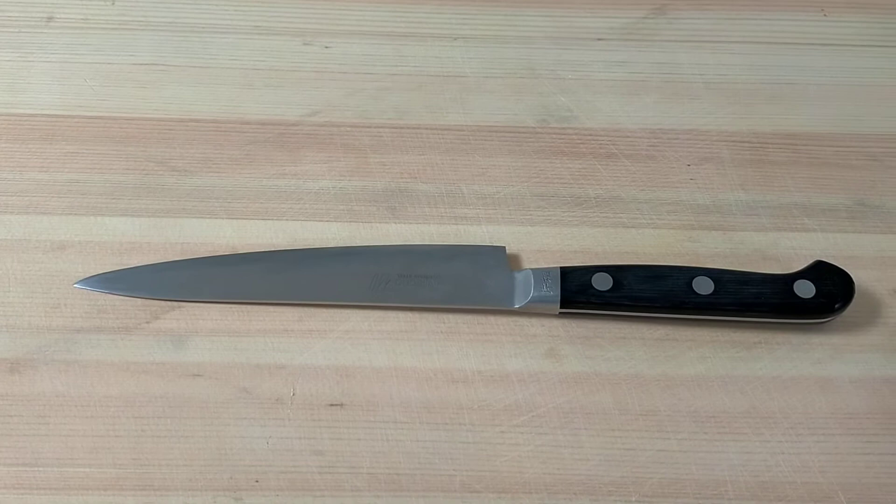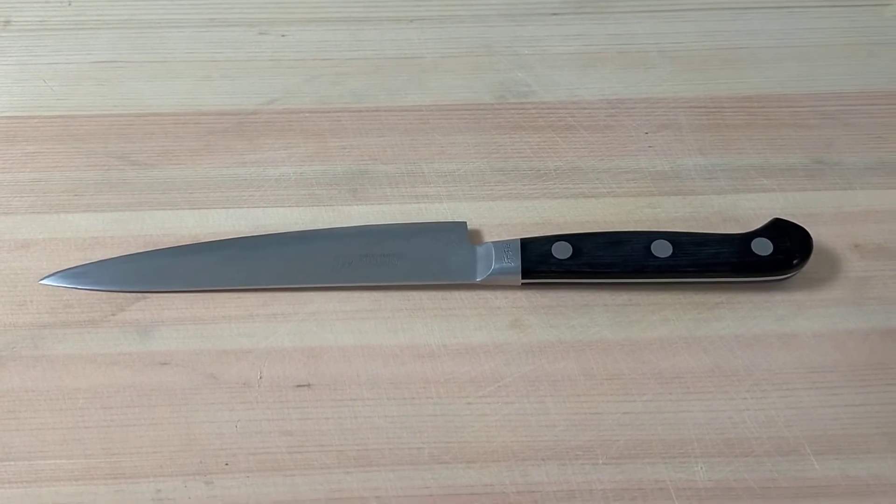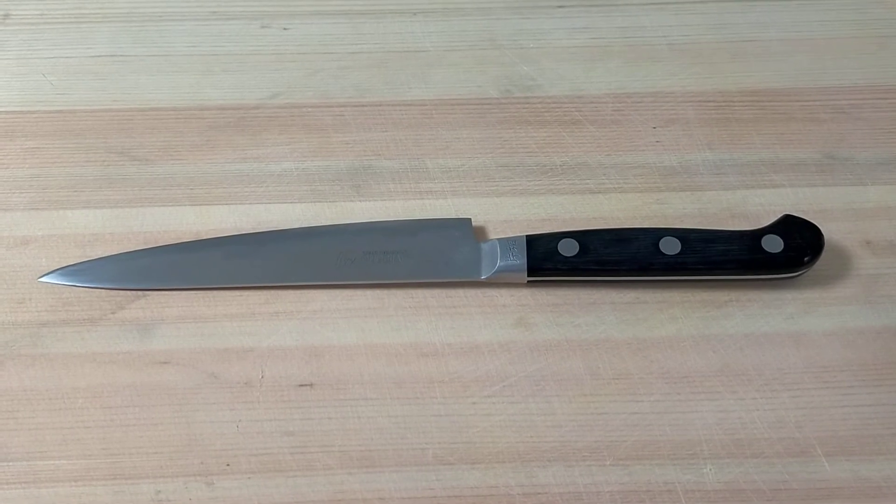This is Petty knife. This is used to cut fruit and small vegetables. The model is Misono 440.